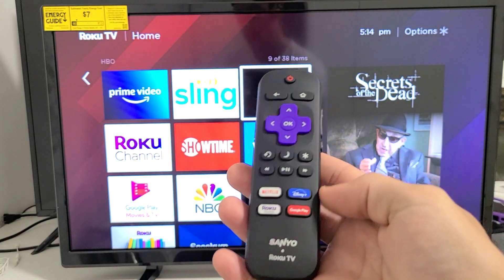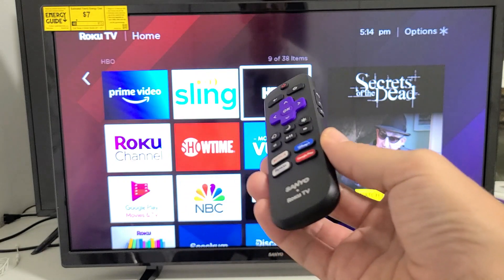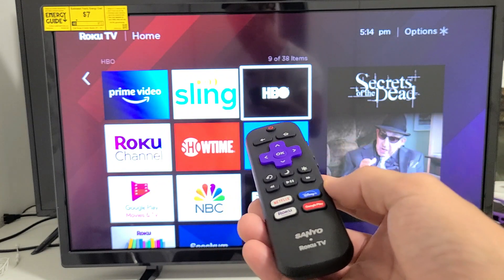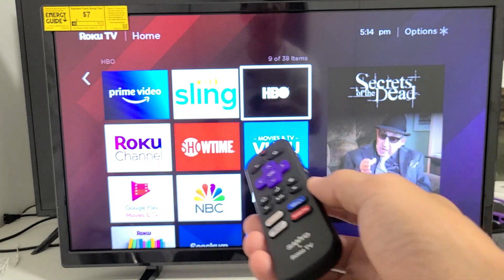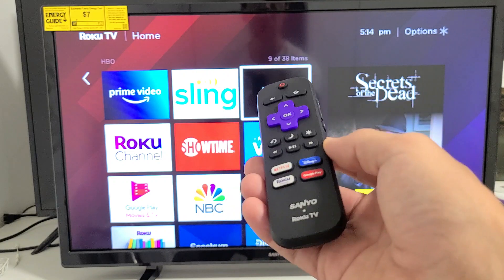So you have a Sanyo Roku TV and you have an issue with your Wi-Fi. Maybe you're watching an app or Netflix and all of a sudden it was working fine last night, you got up this morning and now you're getting a message saying it's not connecting or no connection. I'm going to give you several solutions to get you up and running, and by the end of this video most of you are going to be up and running.